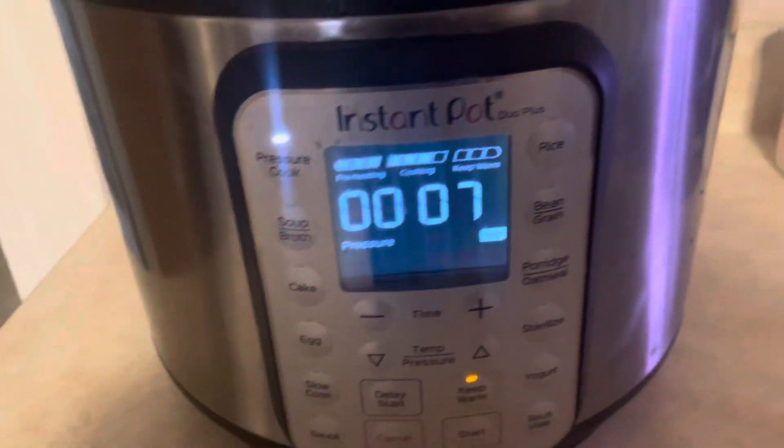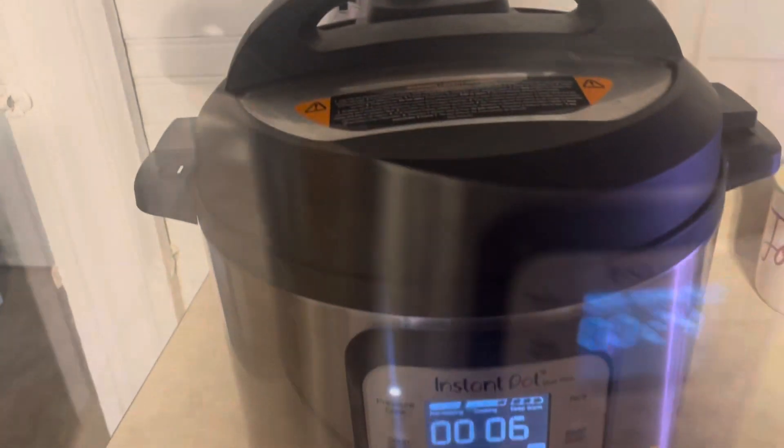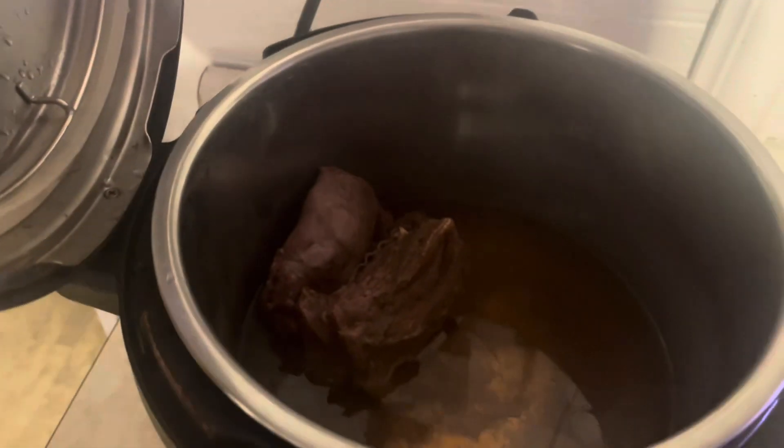So let's go ahead and wait — it's almost time for it to beep. Then I'm going to pull it out, let it come down from pressure, shred it, and make the stroganoff sauce. All right, so I let it come down. I did kind of do the manual release — when it's up you can see it there. So I let it vent to let all the pressure come down and I'm going to open it up away from my face. I bet it's shreddable. Look at that.